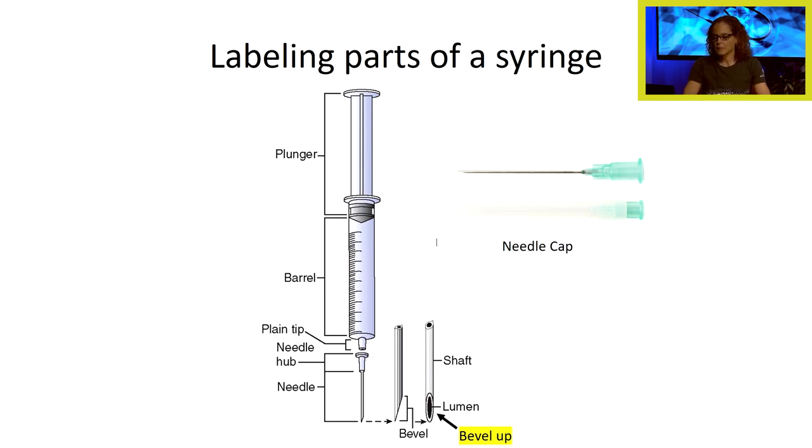Let's label the parts of our syringe. We have a plunger; the part where we draw medication up into is called the barrel. We have a plain tip, a needle hub, our needle, and the needle is beveled at the end — the lumen of the needle is beveled. Some injections require the bevel facing up. We also have a needle cap for safety purposes — we can recap the needle on our way to give an injection. Note that this particular needle does not have a safety glide; some needles have them and some do not.